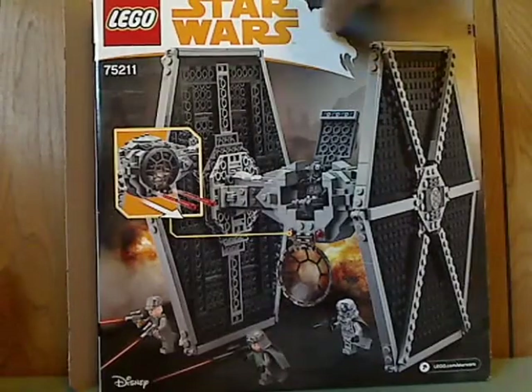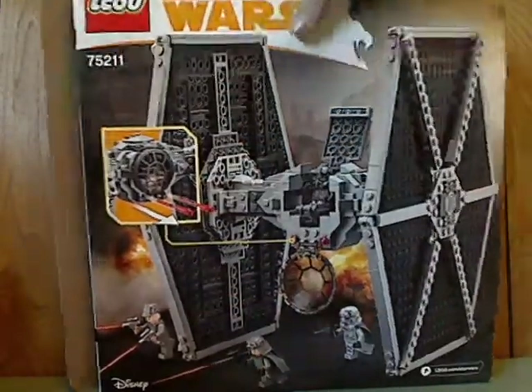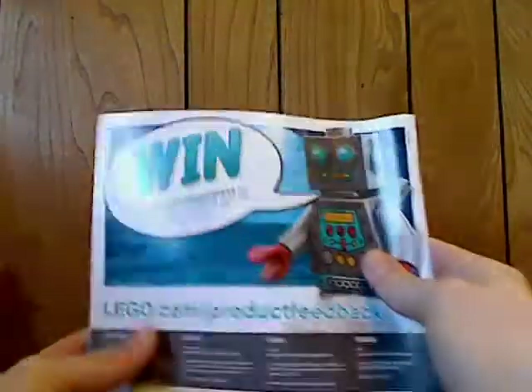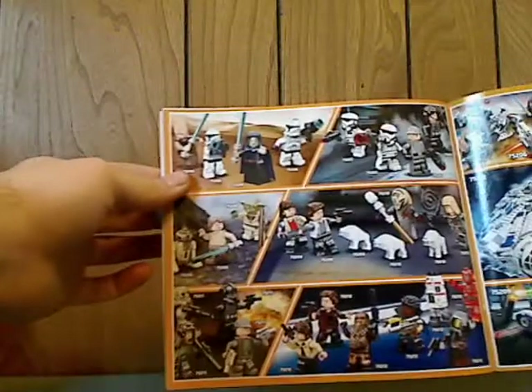Flip to the back, you can see it in another position, one of the features, and the minifigs in action. On the booklet, same picture as on the front of the box. On the back there's an online survey link, all the pieces included with the set, an ad for LEGO Life, an ad for the buildable figures, ads for all the sets of the Spring Wave, and all the minifigs that come with each set. And then the last building steps.